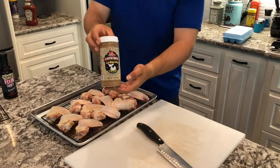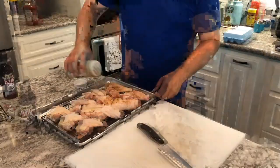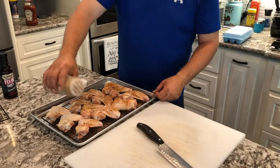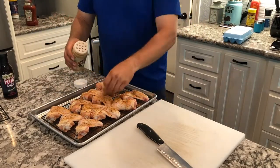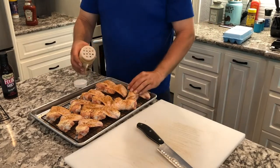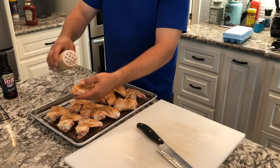We're using the Chupacabra Chicken Delicious rub on this one. Just sprinkle it liberally on the front and the back side. Make sure you get a good coverage — it'll give you really good color and create a bark on that chicken.